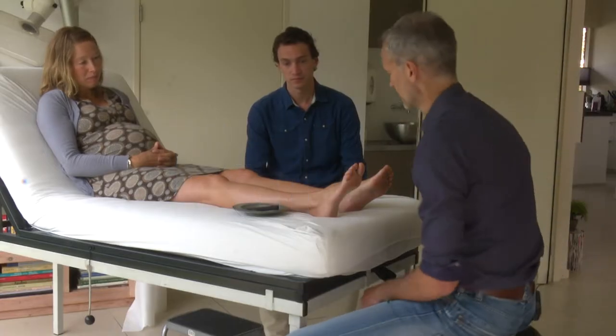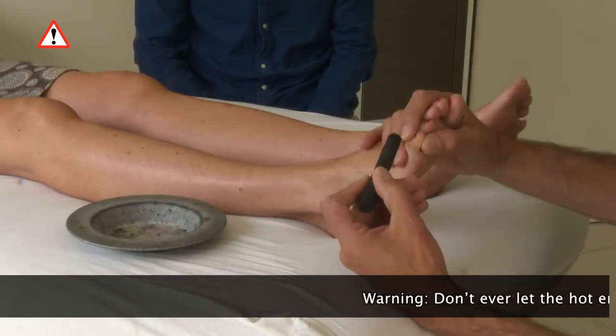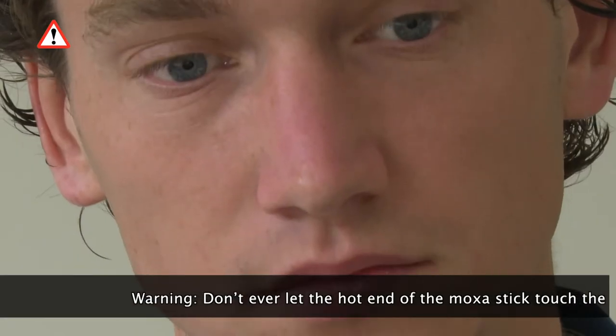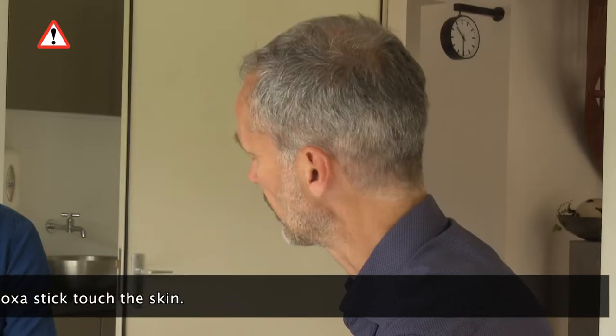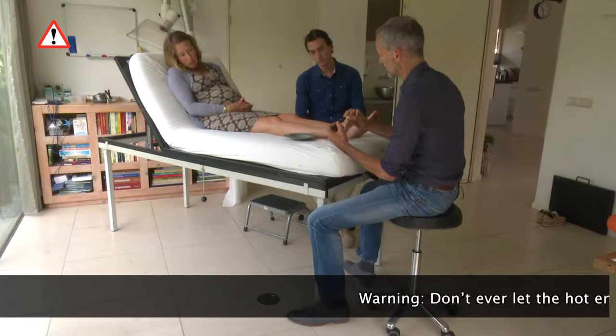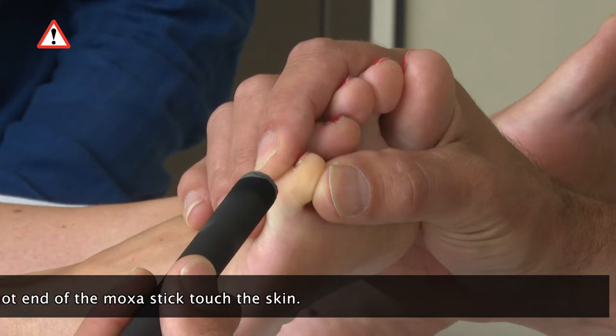Part 1. This part will show you what the treatment involves. Using the glowing moxa stick, you warm the acupuncture point on the left and right little toe for 15 minutes each. Try to fit the treatment into your schedule at around the same time every day. Heat the skin of the little toe with the moxa stick.